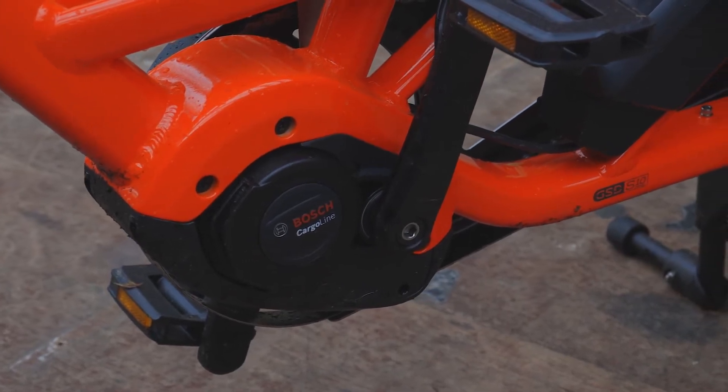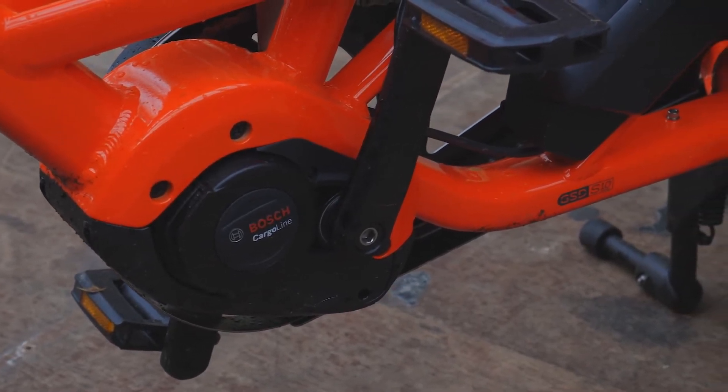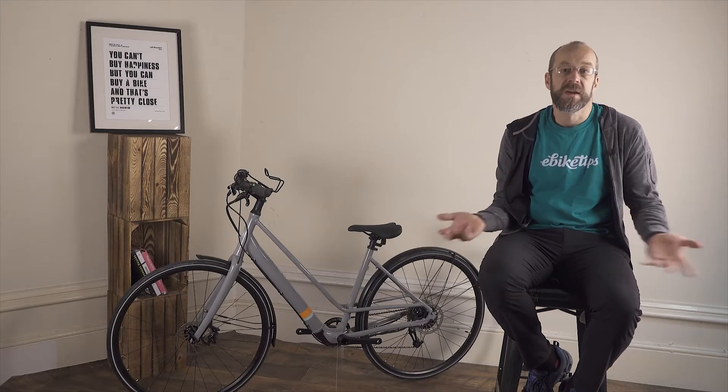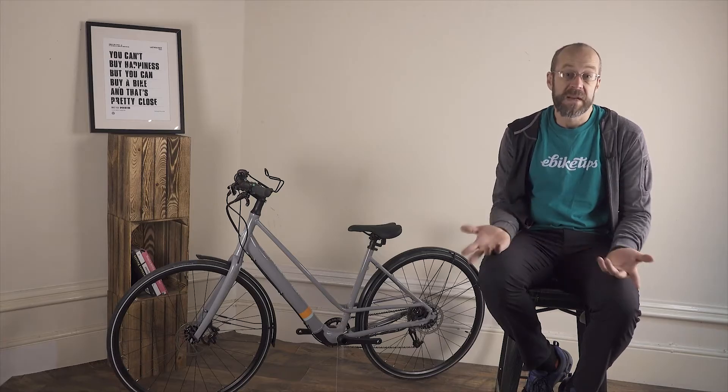Secondly, a mid motor replaces the bottom bracket of the bike and needs a specific frame design with the correct mounting points, which means there's more development required and it's more complex to make. Many cheaper e-bikes use stock frames which won't work with a mid motor.